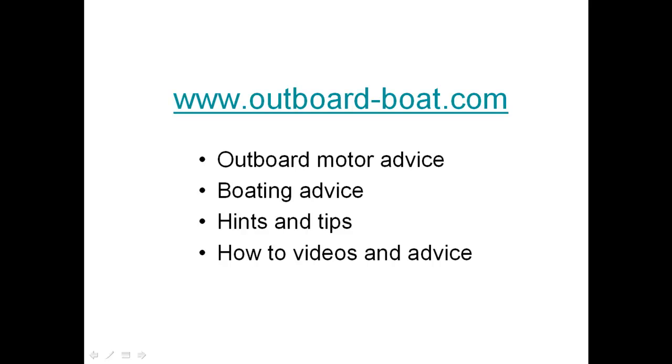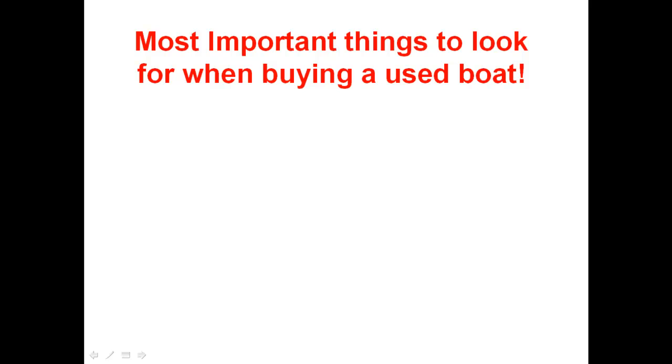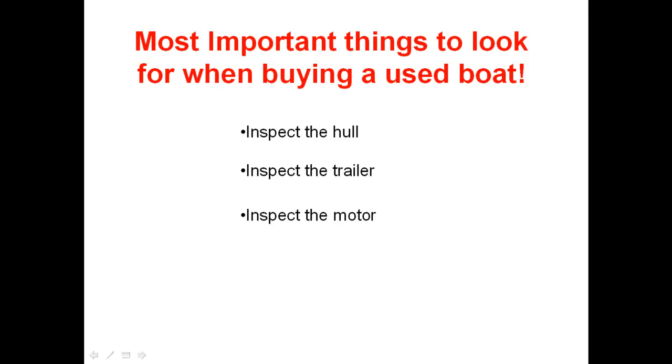Hi, it's Jeff here from Outboard-Boat.com. I've been requested to do a video on what to look for when buying second hand or used boats. The most important things to look for when buying a used boat are: inspect the hull, inspect the trailer, and inspect the motor and the electronics.